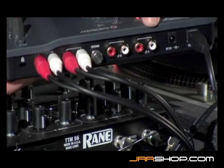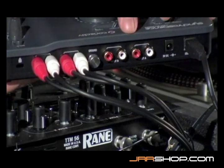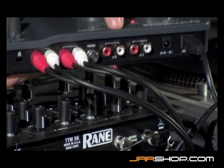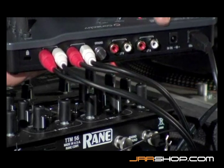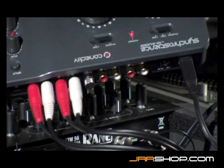There are also two sets of inputs on the back of the Connective. This is where you hook up your turntables if you want to use external control. The left turntable will hook up to input A, and the right turntable will hook up to input B. If you're using CDJs, you'll hook them up to the same inputs, but instead of choosing phono as the input, you'll switch over to line.